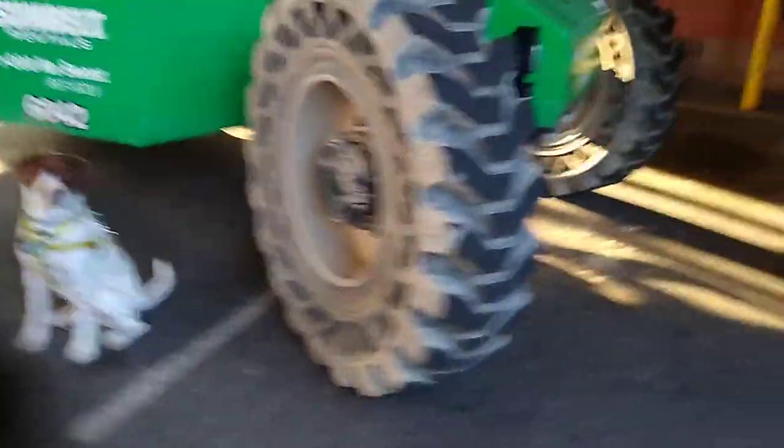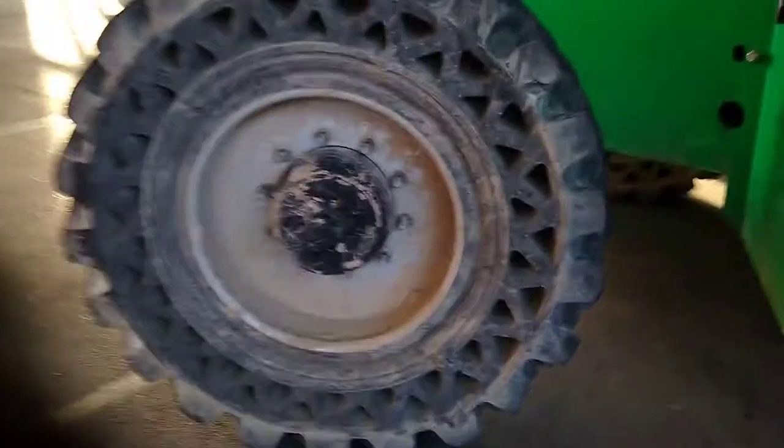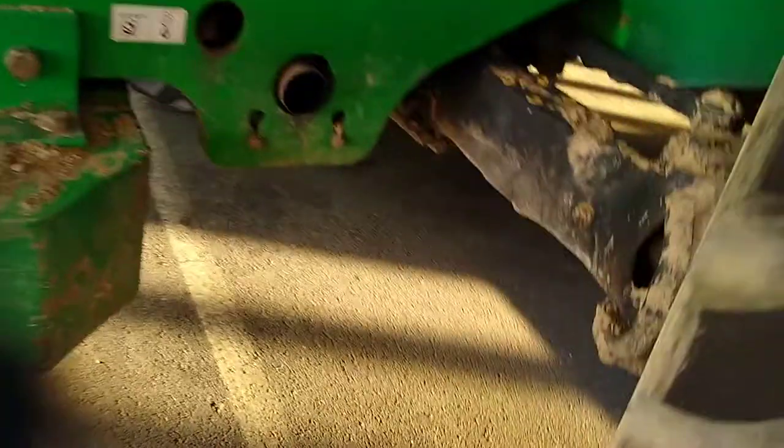What I'm going to do here is tell Captain to stay. I'm going to hide a couple of cookies here. So this is for nose work — you don't necessarily need to find something like this. Stay. And maybe I'll put one here on the wheel.